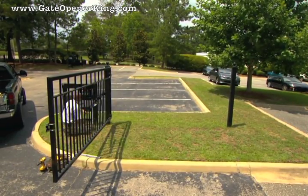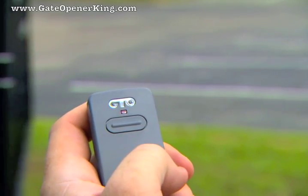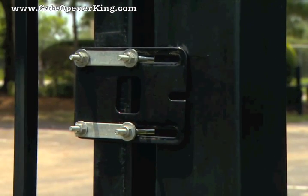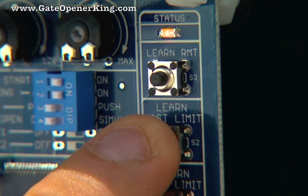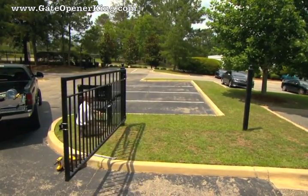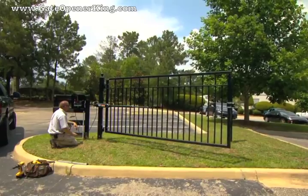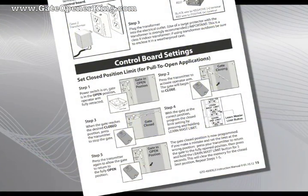With the gate in the open position and the arm attached, turn the control box power switch to ON. Press the transmitter button to close the gate, then press the transmitter button again when the gate reaches the desired closed position. Repeat the process if necessary. When the gate is in the desired closed position, press and hold the Learn Master Limit button on the control board for 5 seconds, then release. Now press the transmitter button and allow the gate to return to its fully open position — the closed position is now programmed. Press the transmitter button again to allow the gate to close and verify it stops at the desired position. Repeat the process if necessary. Refer to the installation manual for details.